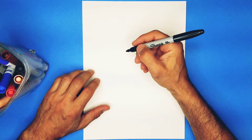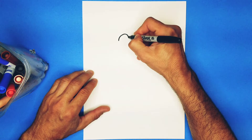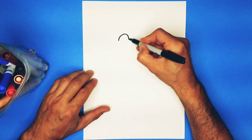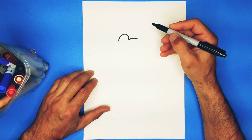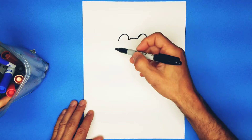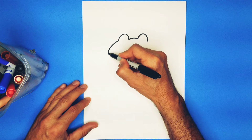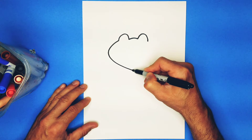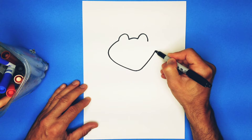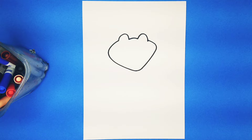So let's do it. Alright, we're going to start up here with a nice curve. And then a shorter curve in between. Another bumpy curve over here. It kind of looks like two hills. Alright, we're going to go down and come to like a point. And then back up and meet up with that side. That's the head of our friend Froggy.